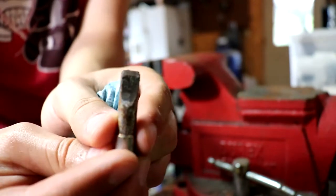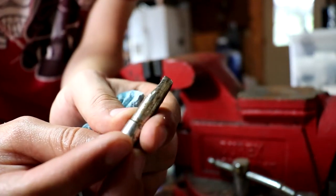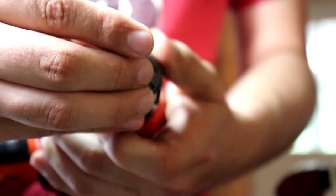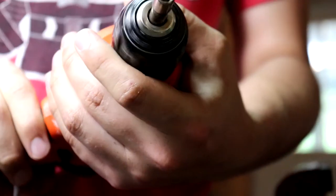Next, you want to take the grinder and grind off a little edge onto the drum key. This allows the drill to be able to grab onto the drum key so it can be used as a drill bit.